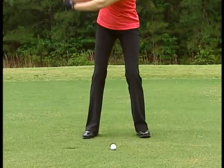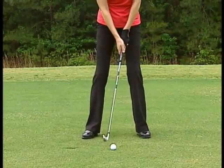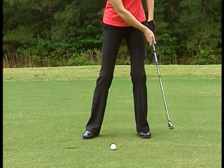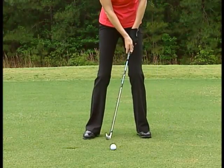You should be bottoming out in front of the ball rather than behind it, meaning you should hit down on the ball — making contact with the ball first, then the ground. The only way to do that is to make sure that your hands are in front of the ball at impact.